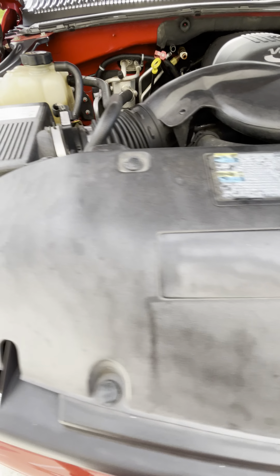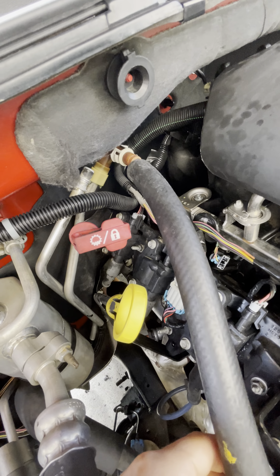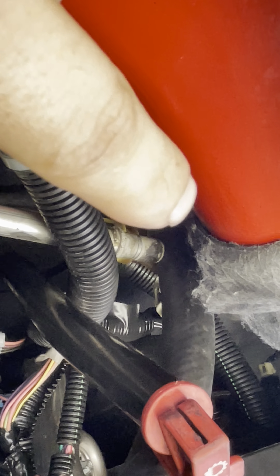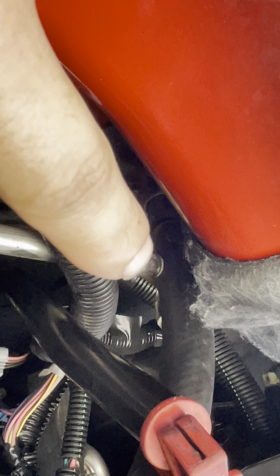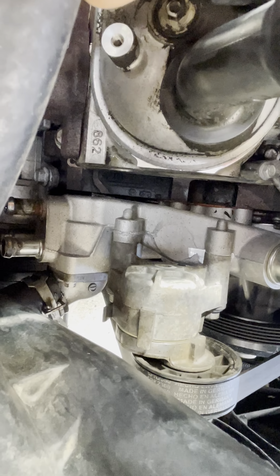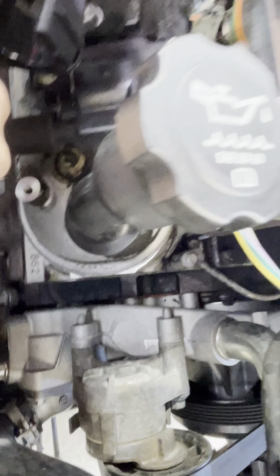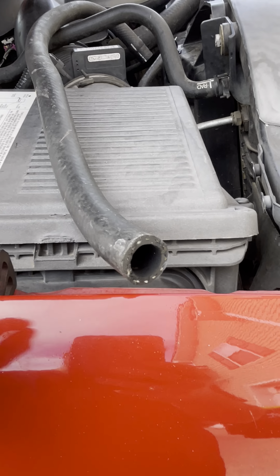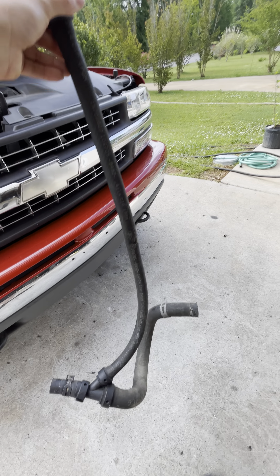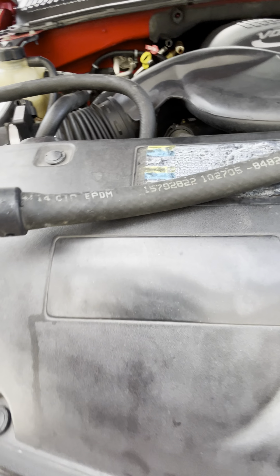This hose goes from the inside — it goes from the heater core and connects to a plastic T fitting right there. Then it goes down to a port on the water pump. The plastic connector on that side broke. The part number for this hose is 157-92-822.